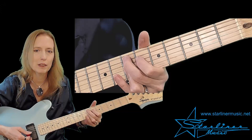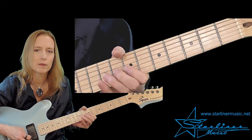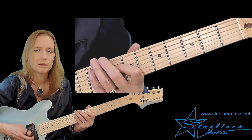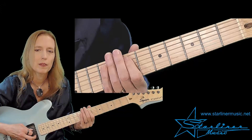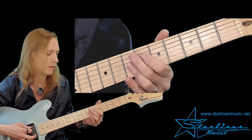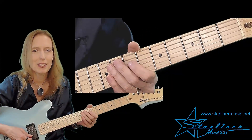And the lick one more time. Then into the next lick — we're hammering on into an E twice and then coming down the blues scale, ending on E. And we go back to the comping. Let's put that together.